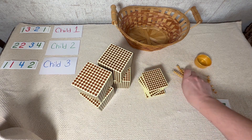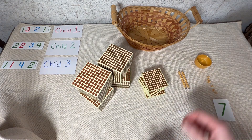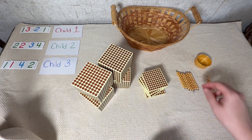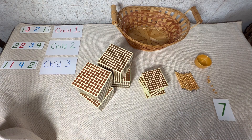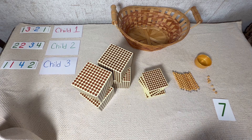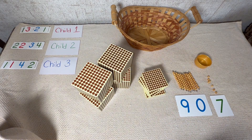Now let's do the same thing with the tens. Remember we started counting differently with the tens — one ten, two tens, three tens — but we really want to make sure and switch to the correct language: 10, 20, 30, 40, 50, 60, 70, 80, 90. So I'm going to ask my banker to go get 90 from those large number cards. We're going to put that right there.